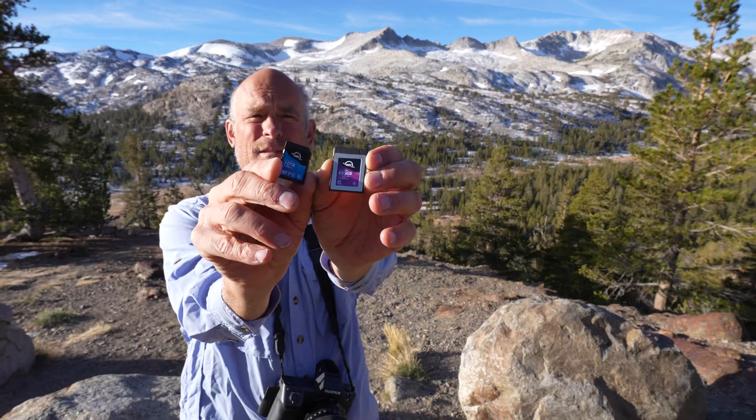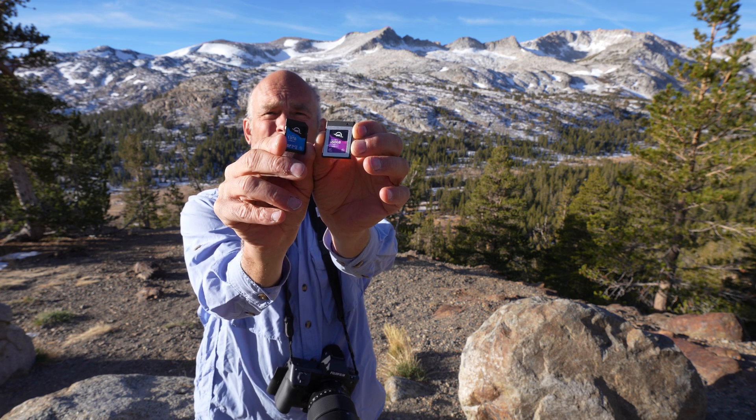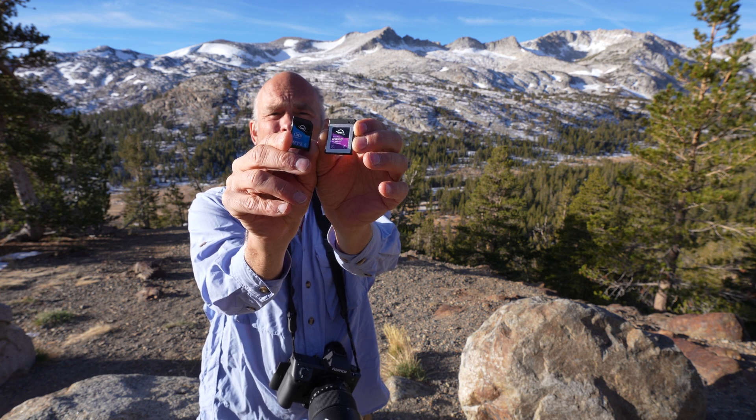It could be something like dropping down a crack — who knows? I use pro-grade cards. These are OWC Atlas Ultra CFexpress Type B, and SDXC OWC Atlas Pro.